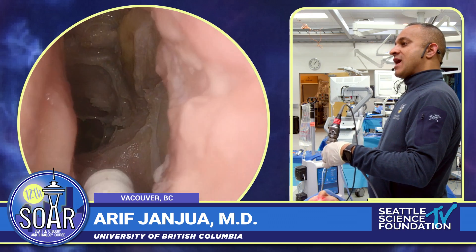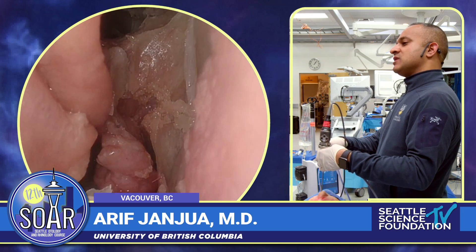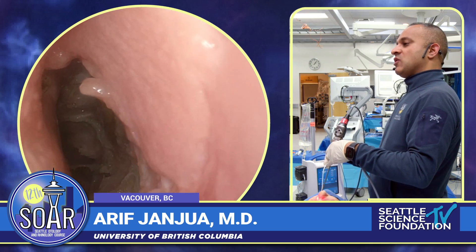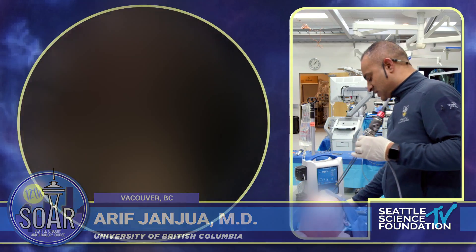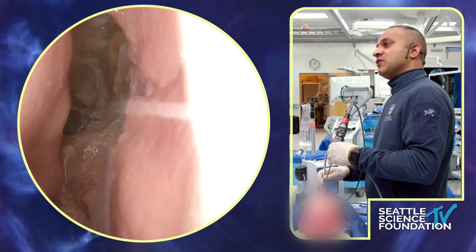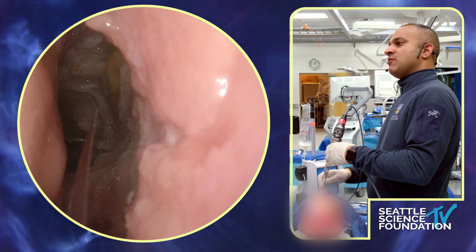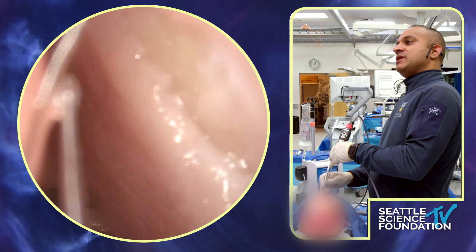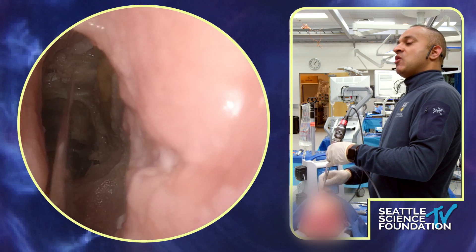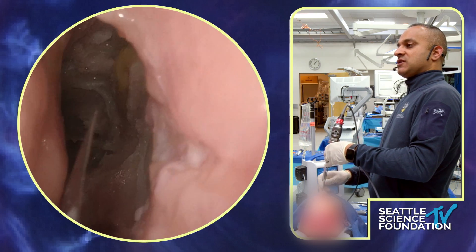I'm going to show you the draft 3 incisions and some of the important steps. What I would tell you is that what I'm going to show today is an outside-in draft 3 approach, and I already made some cuts. Those cuts are really to define how much bone needs to be drilled away, and obviously we know the drill-out comes with drilling out bone. To do that, we try to identify the places where the bone has to be removed to get to the floor of the frontal sinus.